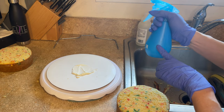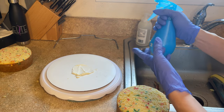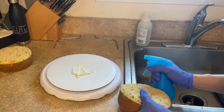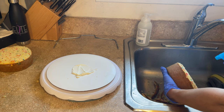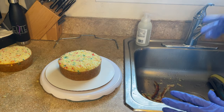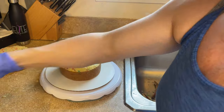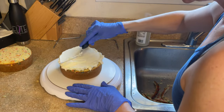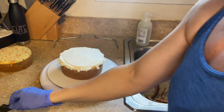I have some simple syrup in this squirt bottle. Simple syrup is a one-to-one ratio of sugar and water — one cup sugar, one cup water — put them in a pot, bring it to a boil, take it off, and let it cool. It just helps to keep the cakes a little more moist. I'm spraying a little bit on here, not too much. Then spreading vanilla buttercream filling around — just out to the edges. This is going to get carved, so it doesn't have to be perfect.